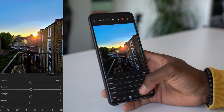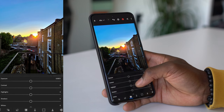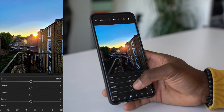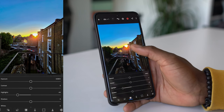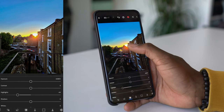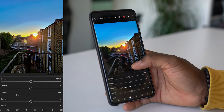In Lightroom's Light panel, you can adjust different things like exposure, contrast, highlights, shadows, and so on. What I want to do here is go into Highlights and drop that down a bit. When you drop it down, you can start to see that the orange around the sun is starting to look more pronounced, adding to that sunset you've just shot. It looks really good as well.